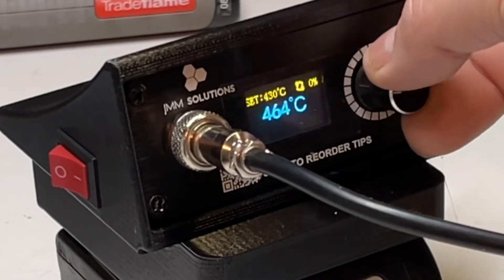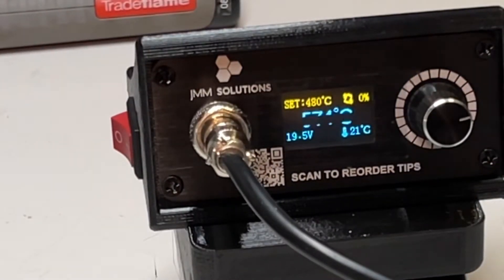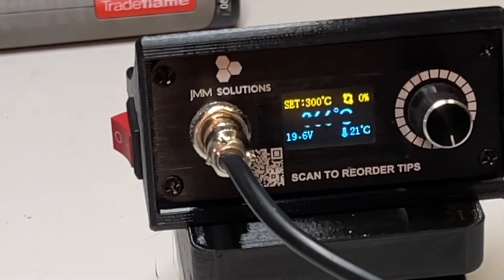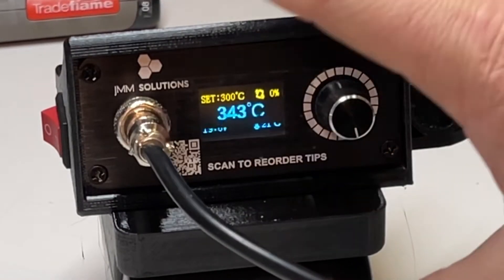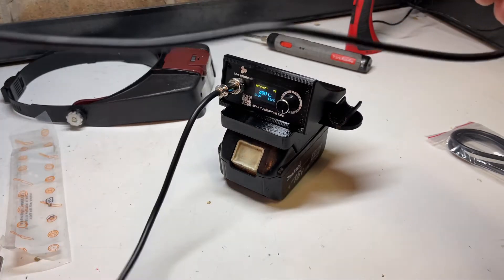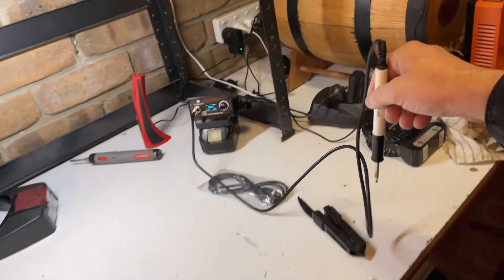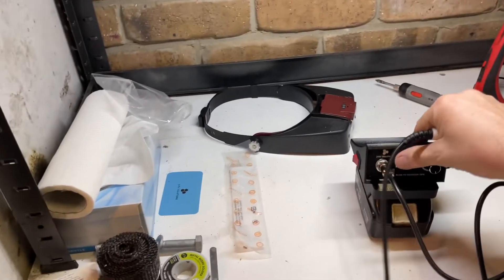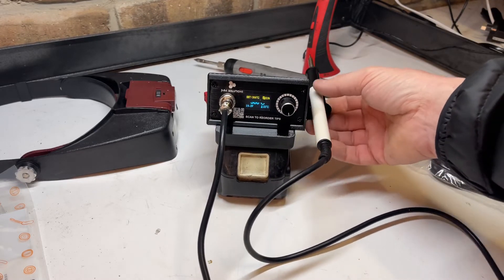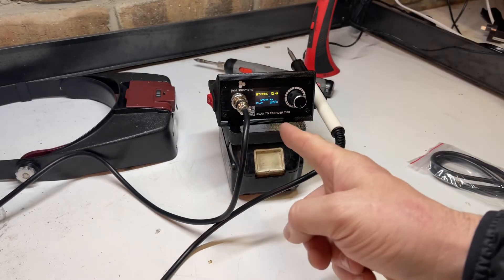It's set to 420... 450... goes up to 480 degrees Celsius and it's already climbing. Let's turn that back — it says 'no tip available.' Let's pop it back to 300 degrees. 21 degrees Celsius must be the ambient unit temperature. This thing is going to be so good to solder with. Look how long that cord is — it'll reach anywhere on the bench. And it's even got a little holder on the side for your soldering iron, which positively clips in. What a design.